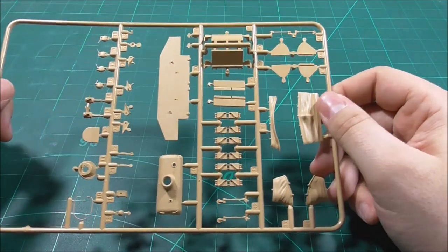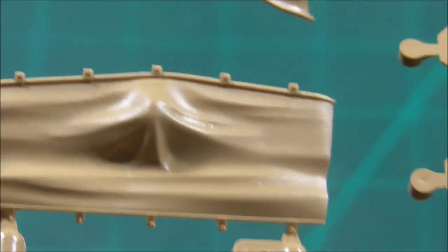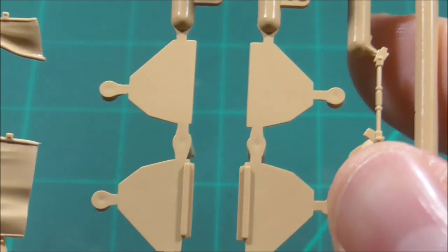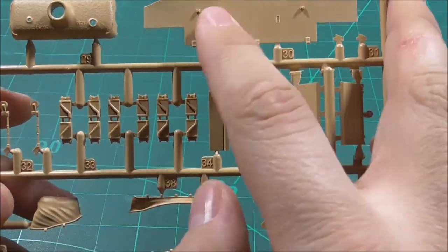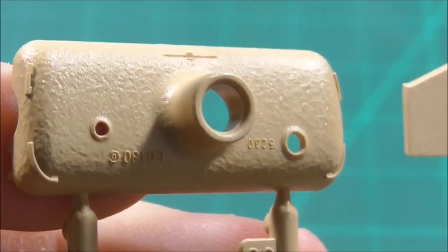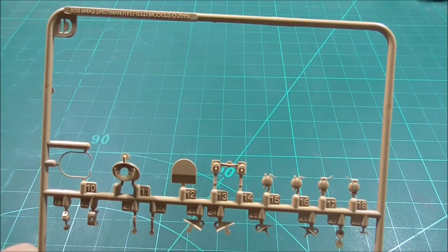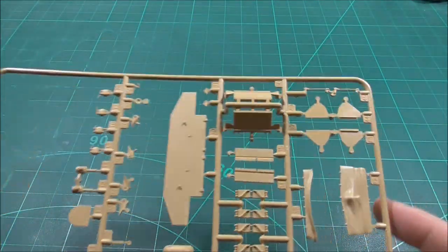There's another sprue with the canvas cover for the gun breech, the gun mantlet — I really like the folding detail on the canvas cover, and it's a four-piece assembly. There are parts for the back of the vehicle, air intakes, the back plate with beautiful texture, and the gun mantlet. I don't know if I've seen texture this great. There are also some spare tracks and miscellaneous parts.